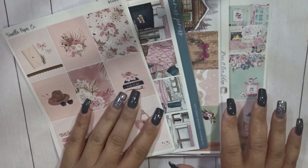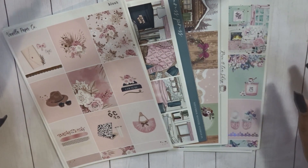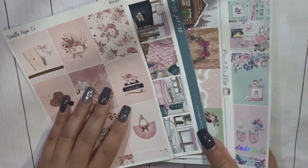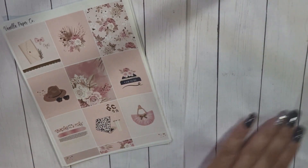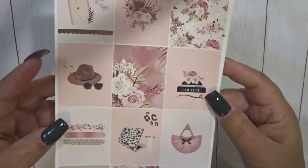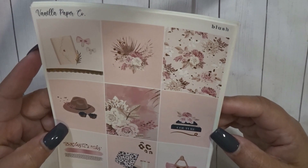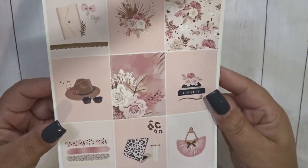This may not be in any particular order, but I will separate the two Vanilla Paper Co kits for the month. Okay, so here we have Vanilla Paper Co — it's called Blush. I know I've had this for at least two years. I think it was in my lineup last year or getting ready to be, and then I pulled it, so I definitely wanted to take advantage of it this year.